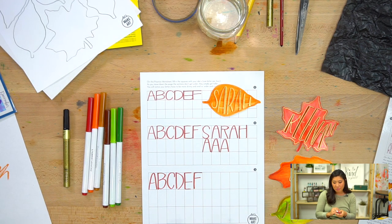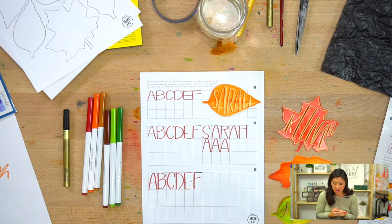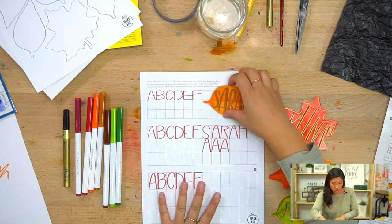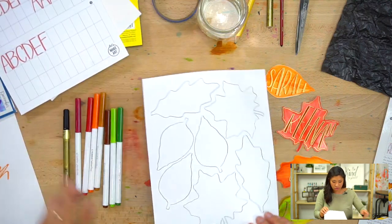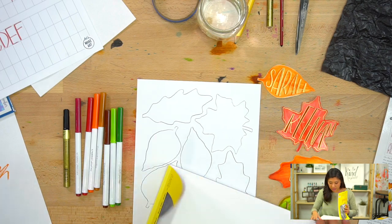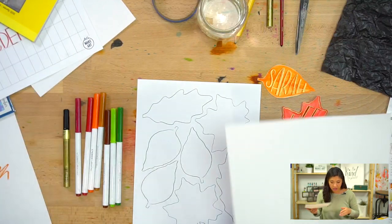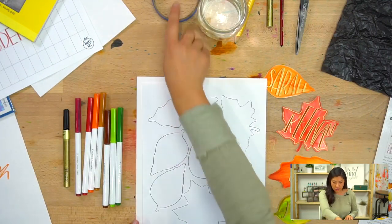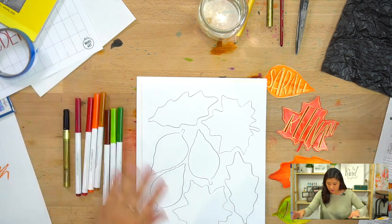Those are small changes you can make — not necessarily to match certain people's personalities, but just a fun way to mix it up so you feel empowered to experiment. That's what the practice worksheet is for. Now we're going to transfer the template. If you don't have our box or kit, you can get the template for free on our website at letsmakeart.com.